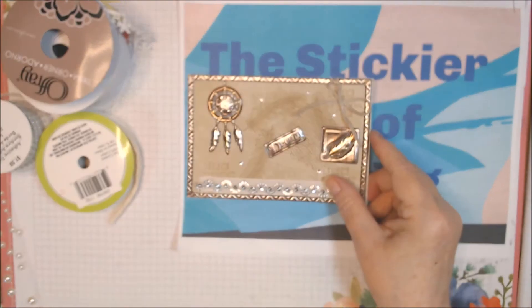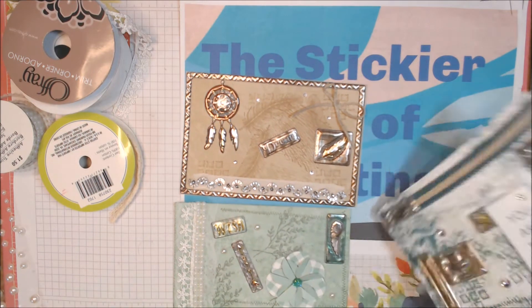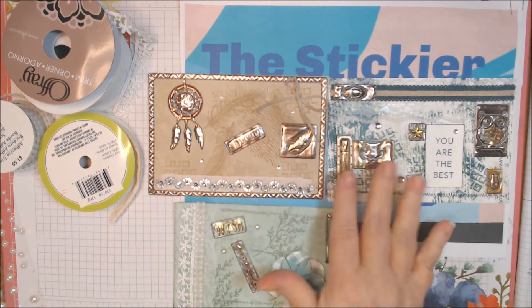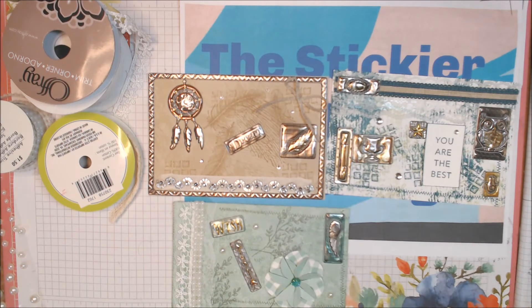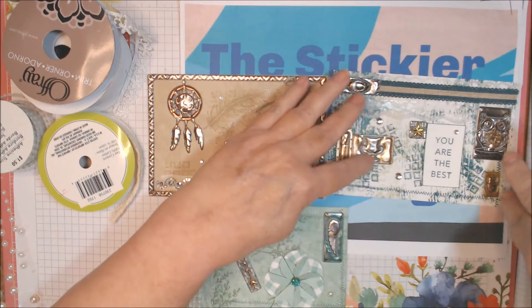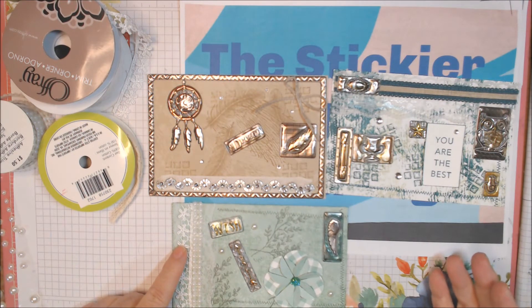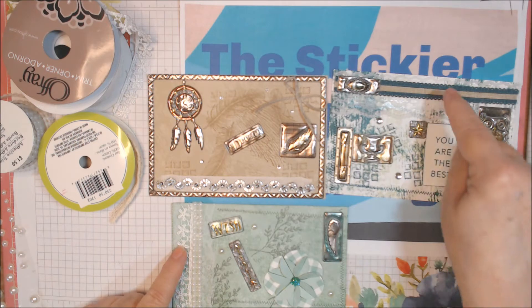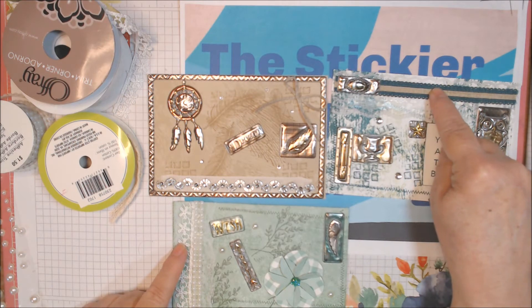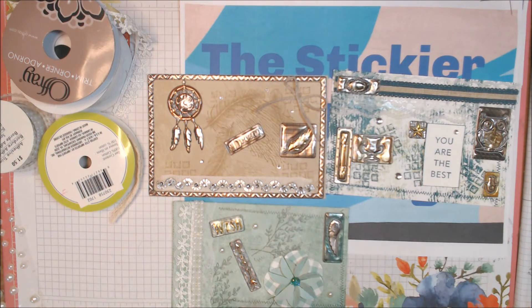The first cards are using the metallic set — I'm just going to lay them out here. These frames and these stickers here are from the sticker pack, along with retired Stampin' Up ribbon and Pretty Peacock, although the paper is Tranquil.